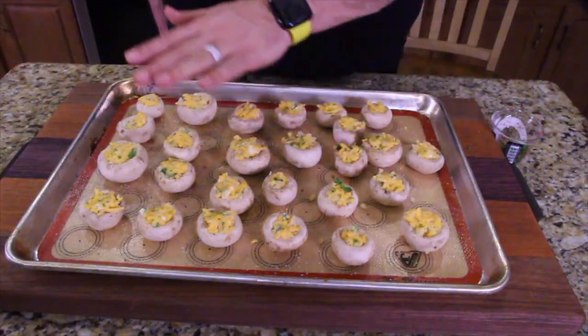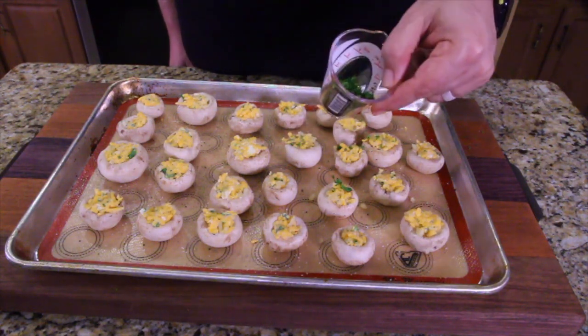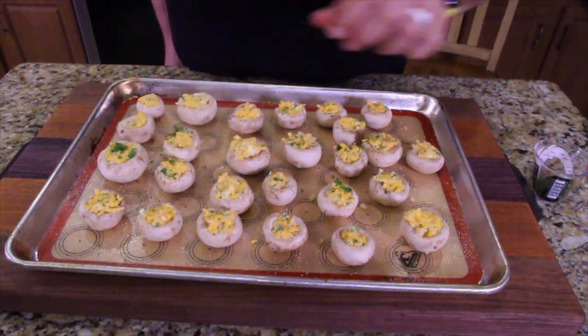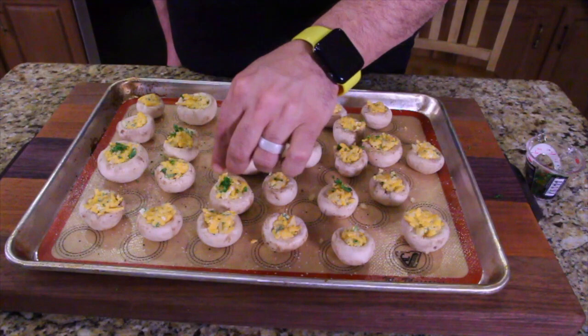We got them all stuffed. I saved a little bit of the parsley — you can always cut extra parsley because you're going to have way more than you need anyway. I'll just use it as a decoration on top of each one before putting them in the oven. You're going to put it in the oven at 375 for 15 minutes.